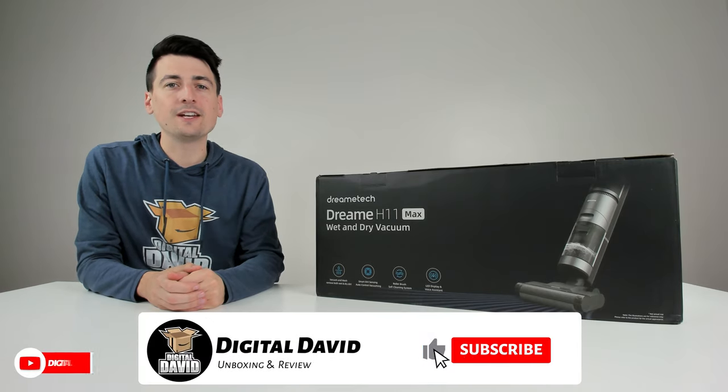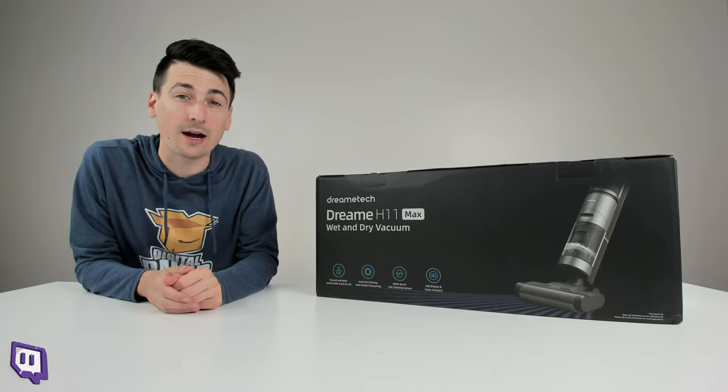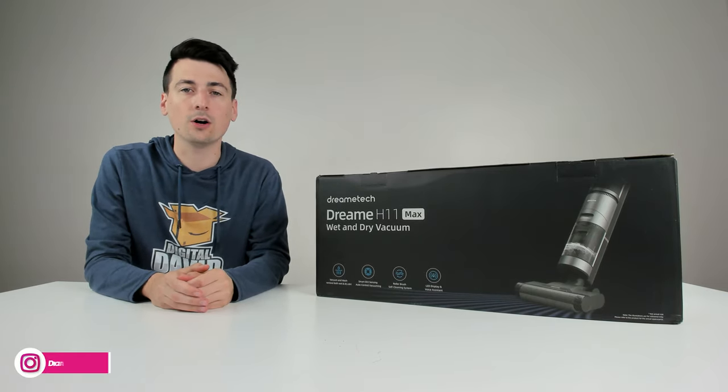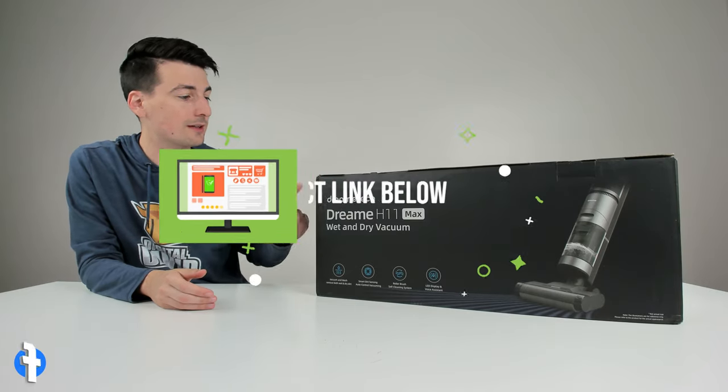Hey everyone, Digital David here. Today in this video I'm going to be checking out the Dreamy H11 Max wet and dry vacuum. I did receive this product to review, but any opinion expressed in this video is strictly my own.